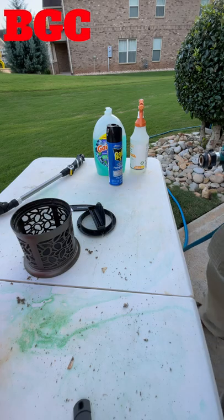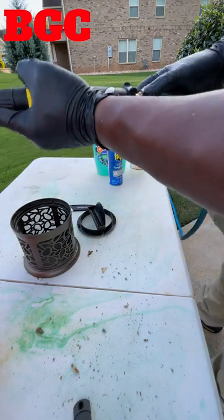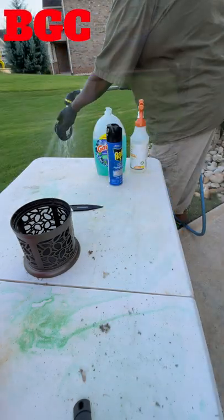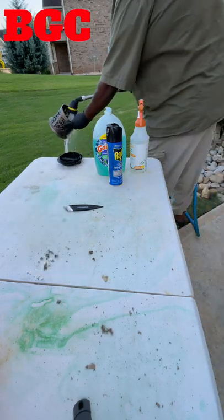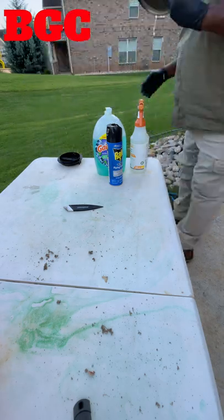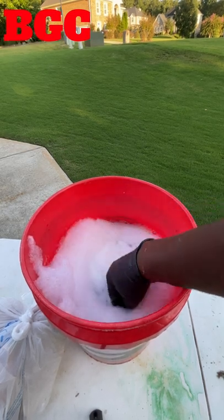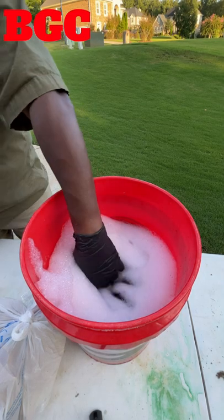Then you put those in the bag also. Once I got that cleaned out, normally what I do is get my quick-connect, hook that up, turn the water on, and spray them off real good.